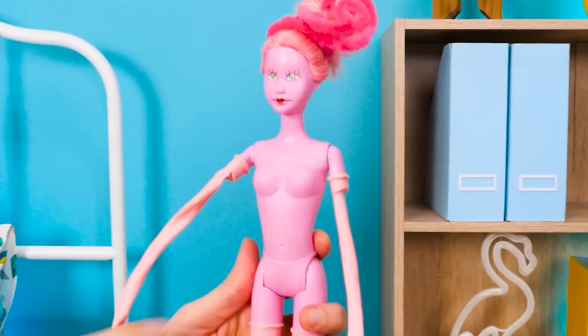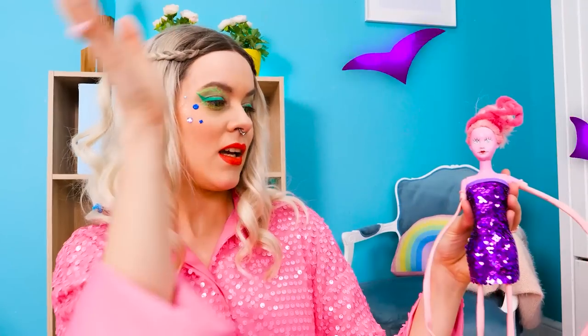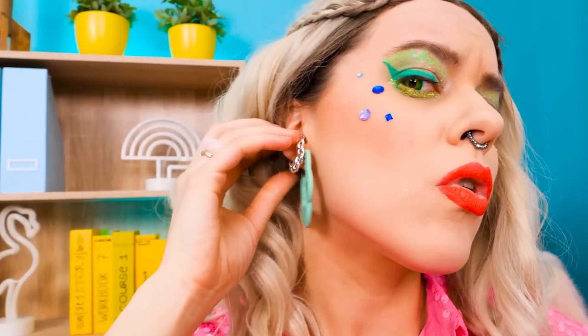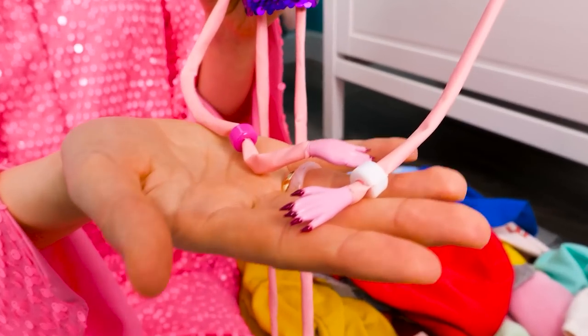Can I have some clothes now? Sure — let me see what I have! I thought I was supposed to get nice clothes! I'll make you some too — that's more like it! It's missing something. Let's try styling my earring as a necklace! We can even use these hair clips as bangles! Now this look calls for a photoshoot!